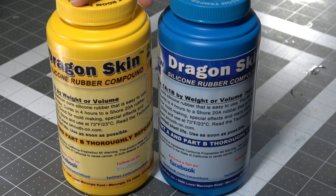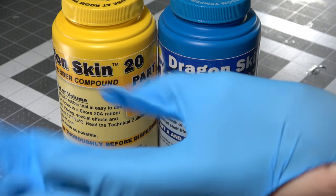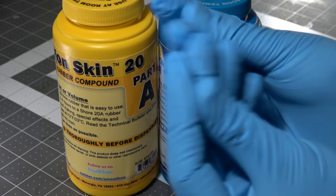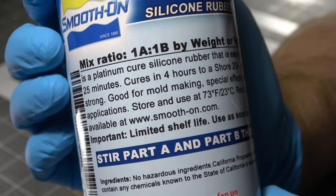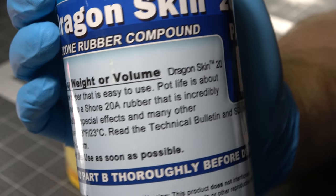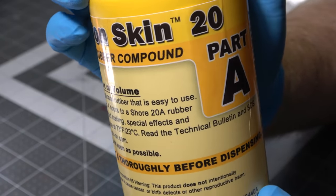For cap molds, I like to use Dragon Skin 20. It's a lot like Sorta Clear, except it is far more durable. It's just a little bit more expensive. Whenever I'm working with silicone, I always like to wear nitrile gloves — I don't think there's any problem with getting it on your skin, it's just messy and really hard to get off. It is a one-to-one by weight or volume mixture, so I'm going to mix up a one-to-one part A and part B solution to get our silicone.